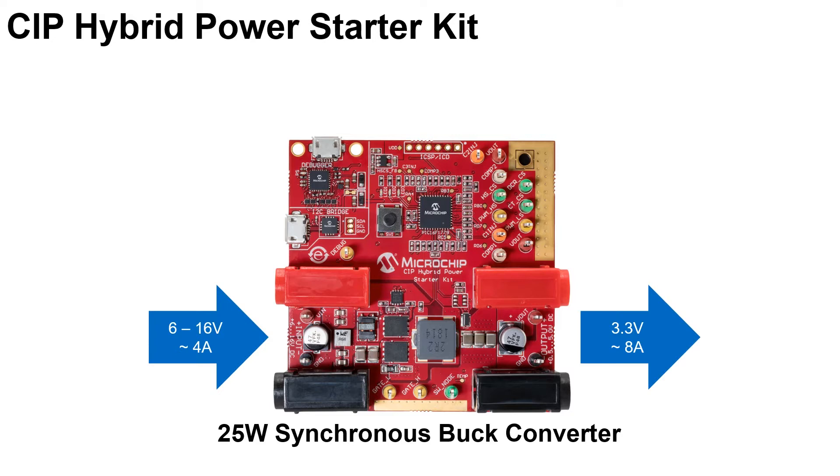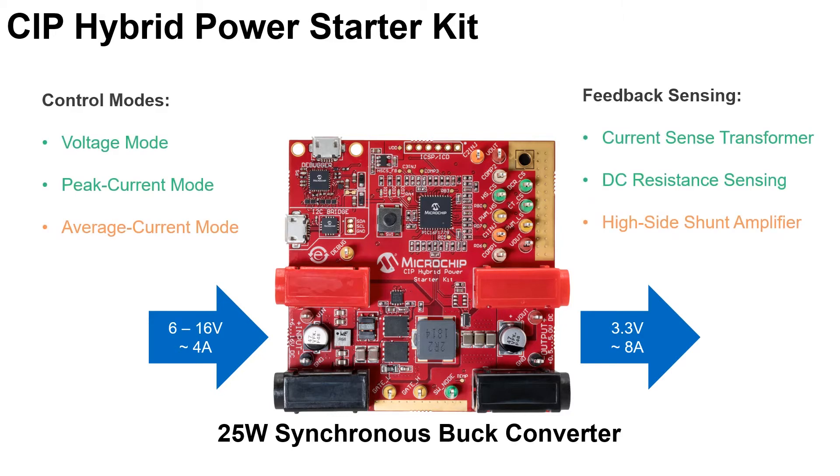In a nutshell, the CIP Hybrid Power Starter Kit performs as a 25-watt synchronous buck converter. It takes 6 to 16 volts of input with up to 4 amps of current, and generates a 3.3 volts output with up to 8 amps of current. For the control modes, the board supports voltage mode, peak current mode, and an optional average current mode with populating some additional components.